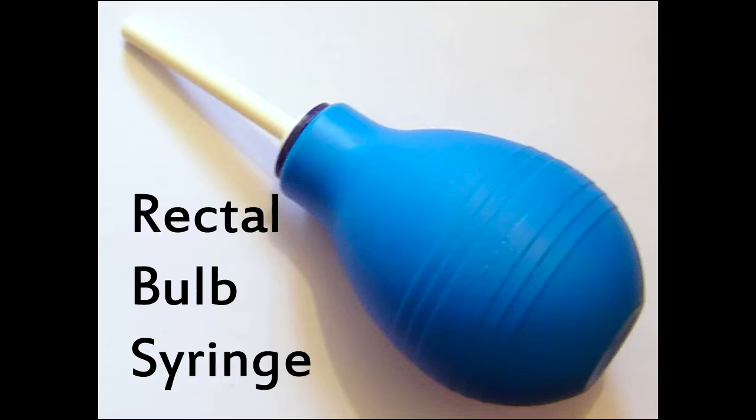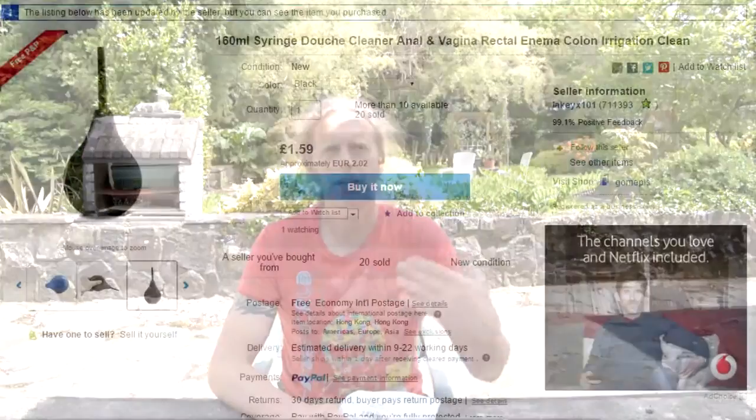I'll put the link to Matt's video below where he mentions this. He said he was out on a workshop and had gone away without his blower. He was borrowing someone else's, and ended up going into a chemist shop and getting a small enema bulb — the kind used for young children.